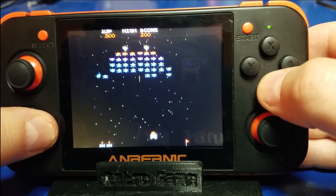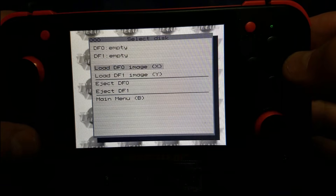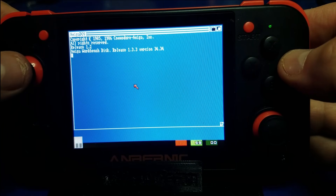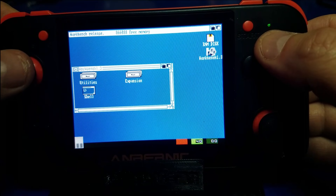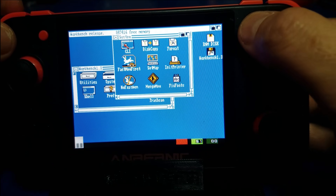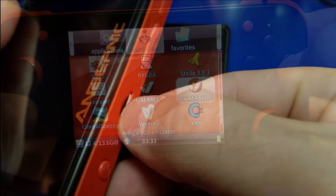We'll quickly try one other emulator. Let's go ahead and load up UAE for all, which is an Amiga emulator. We'll go ahead and launch the Amiga — I'm fast forwarding it, just because it takes a little while to boot it up. And here we go. We'll go ahead and open the workbench, open the system folder, and that looks good too. I think we can safely conclude the 256 gigabyte micro SD is a success on the RG350.